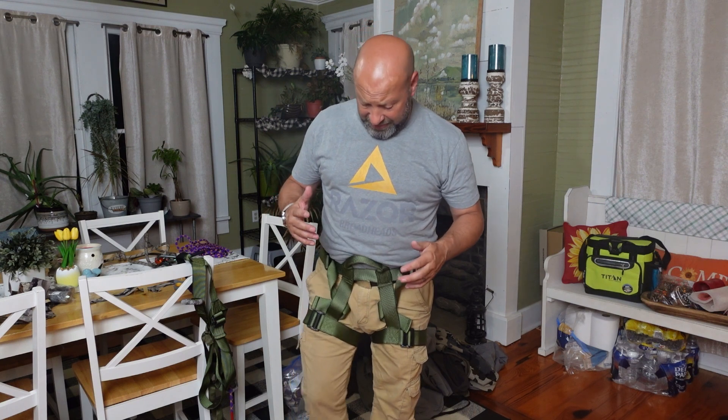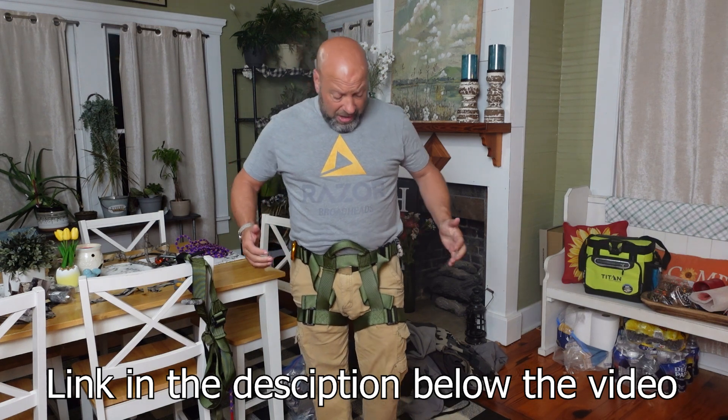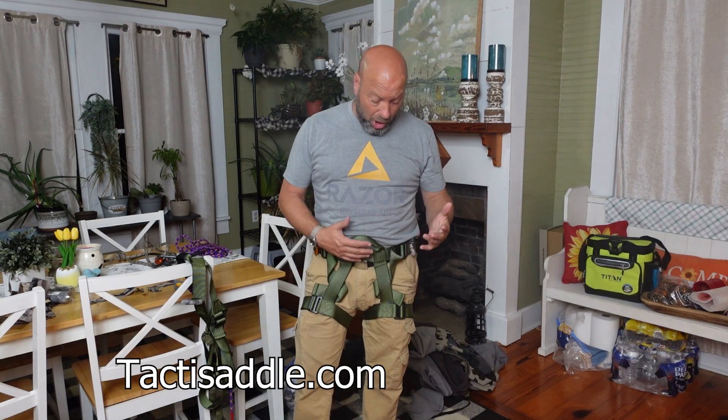Hey guys, welcome to Traditional Bull Hunting Wilderness Podcast. This is Jason Samkovic. Today we're going to talk about John Tucker TactiSaddle's brand new 2023 model tree stand safety harness. He calls it the TBWS tree stand safety harness.